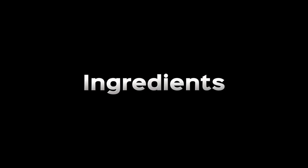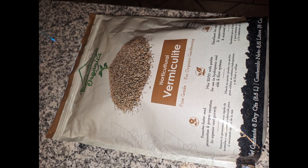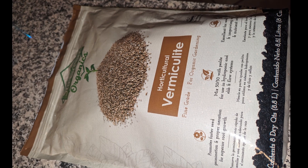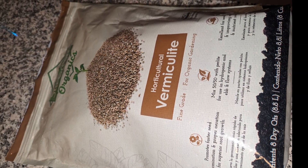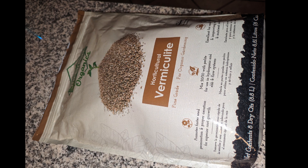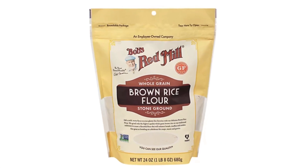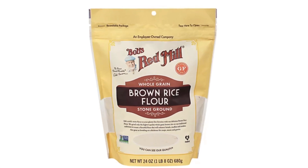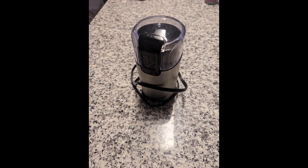This method requires three ingredients: vermiculite, brown rice flour, and water. Vermiculite is a naturally occurring mineral that's commonly used in gardening and horticulture. It can be found in most garden centers or stores. Brown rice flour is, like its name suggests, flour made from brown rice. You can buy brown rice flour, but it's fairly easy to make if you have a coffee grinder or food processor.